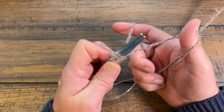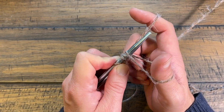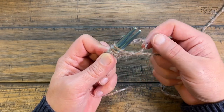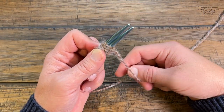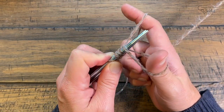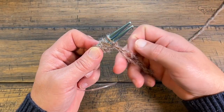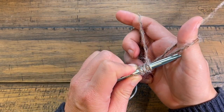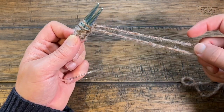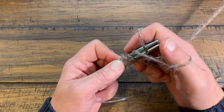Keep repeating: come up to the palm, collect, rotate your hand, wrap around, then use your thumb to push over. You're going to keep on going in this formation. You might be wondering why you're casting over two needles — you'll see that in a few moments. Get about 10 loops on so we can demonstrate the next step.